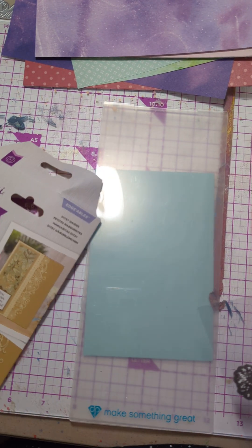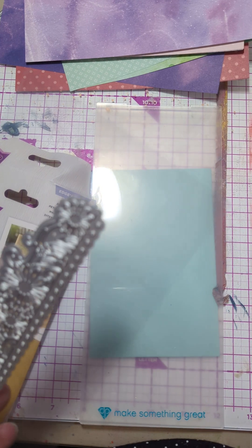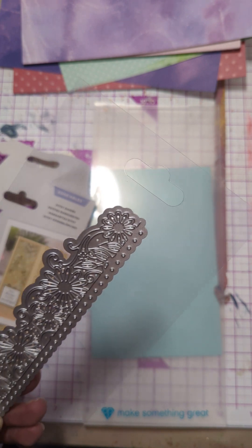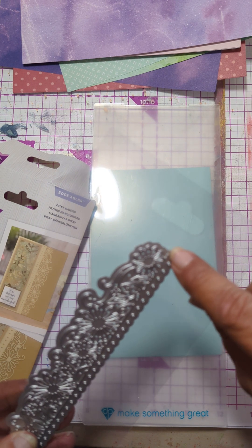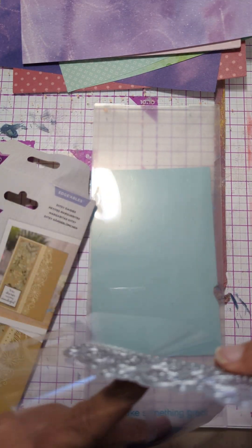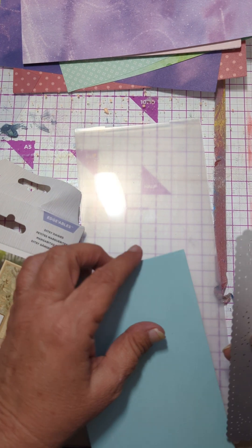I'm going to take — you can see the little registration marks. Now I was watching Crafter's Companion this morning. I like to watch them all the time to see new techniques and ideas. But the ones they were doing today, this was basically on its own and it was real easy to line up. So this one is not going to be that easy to line up, unfortunately. But I'm going to go ahead and put it on this card.